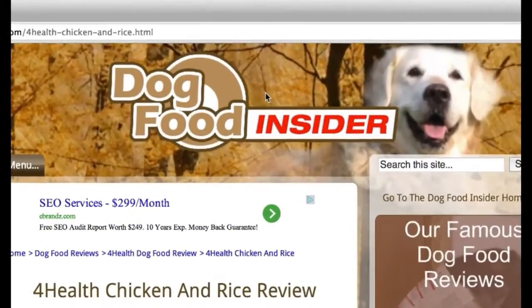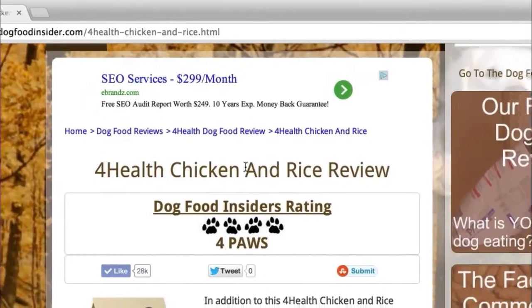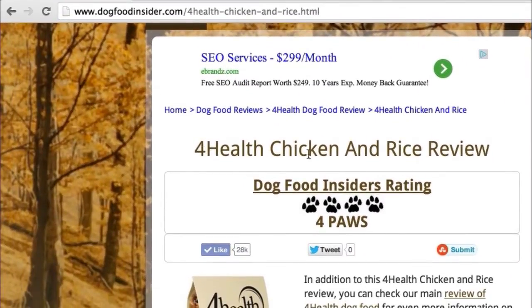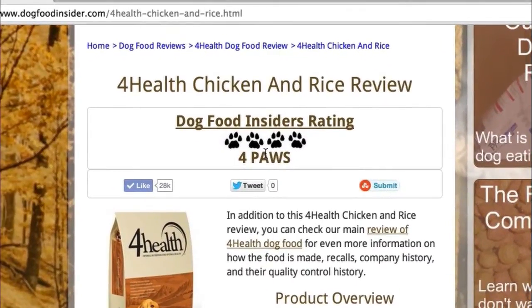Hi everyone, Mike here from DogFoodInsider.com and today we will be making a video review on 4Health Chicken and Rice. We gave it our 4 paw rating, which is above average.